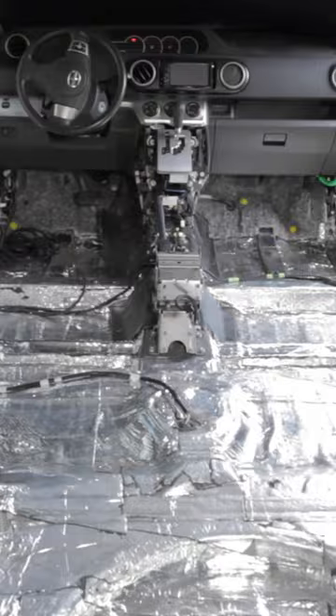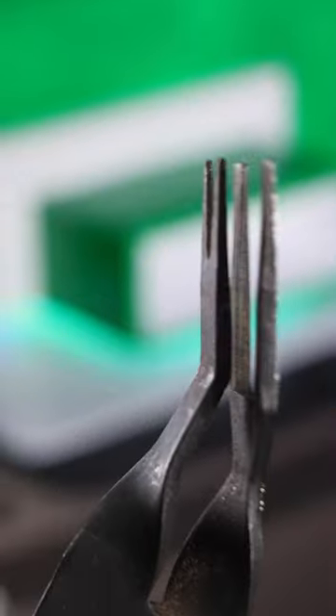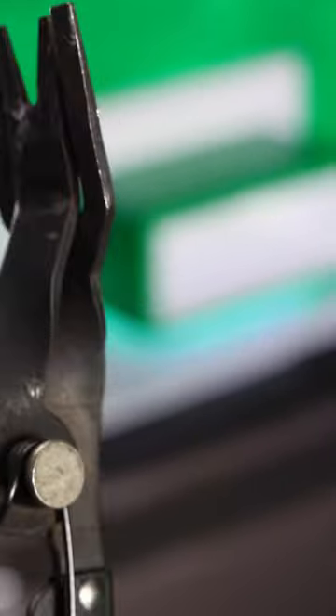This is another kind of more specialty thing. Because I tend to do a lot of interior stuff, I have some panel clip removers. You don't need these, but they're certainly helpful for pulling off panels if you see how it works. Not mandatory, but they help a lot if you need them.